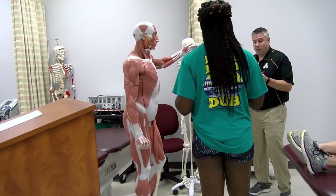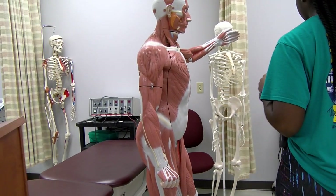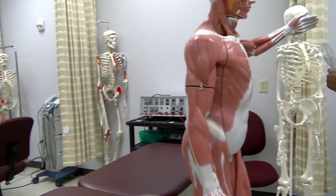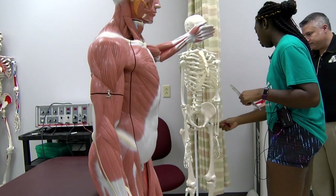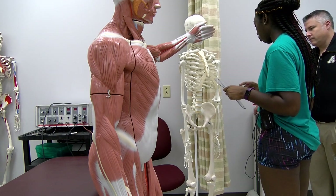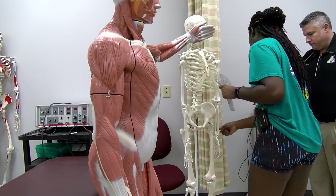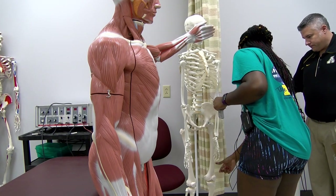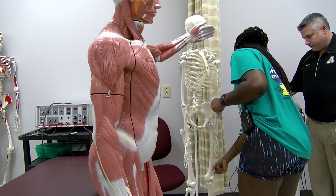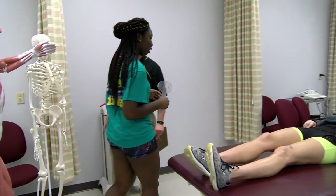Show me the landmarks for measuring hip flexion and extension. The axis will go on the greater trochanter. The proximal arm will go with the midline of the pelvis. And then the distal arm will go down the lateral line of the femur to the lateral epicondyle. All right, same side — right leg.